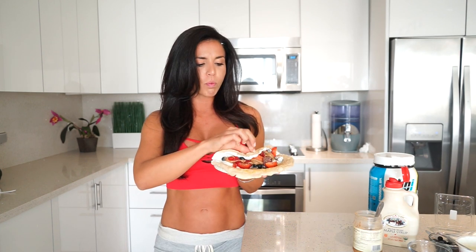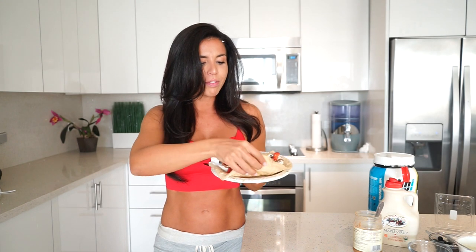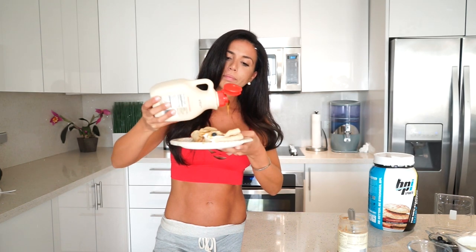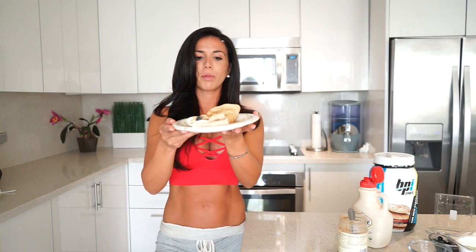Fold it over — and fold this part over too. Use a little bit more almond butter to kind of seal it in. Then drizzle maple syrup on top, and now it is complete.